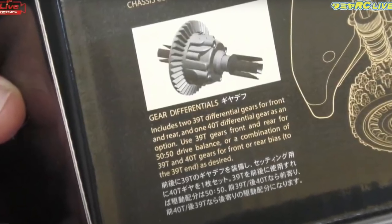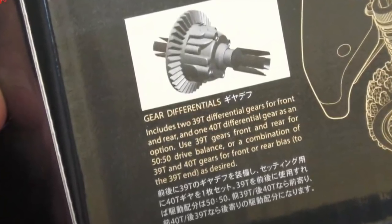There was confirmation that you're going to get 39 tooth front and rear to give you a 50-50 split, but you will have the option for 40 teeth that you'd probably put in the front. I'm no expert, but the idea is you put the 40 tooth at the front, so as you slide into the corner and start to apply power, the front will pull that little bit more than the back, which will then keep the chassis more straight as you pull out of a corner under power.